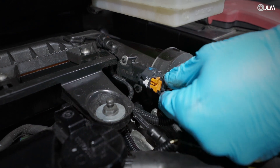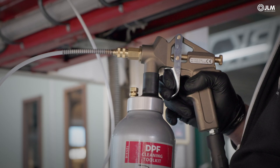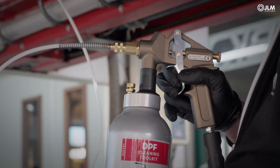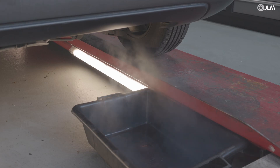Disable the exhaust gas recirculation. For Euro 6, reduce the injection time by squeezing the trigger for 10 seconds before releasing for another 10. You may notice foam or steam emanating from the tailpipe — this is normal.